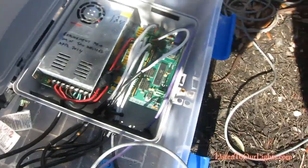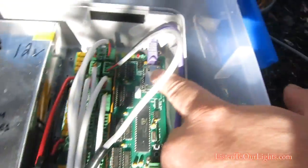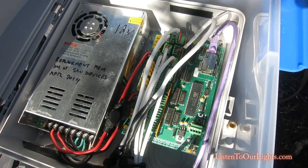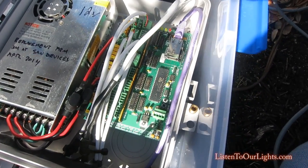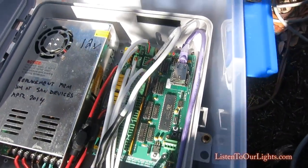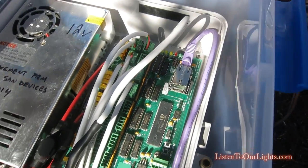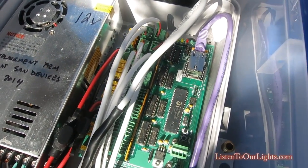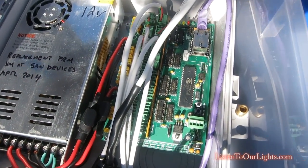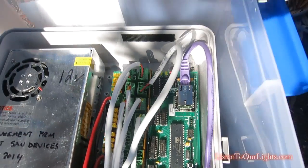Inside the case, we have the E682 controller. The ethernet cable comes in on this purple connector, and that is running E1.31, which is DMX over ethernet. That's how it gets its signal from the computer, which is running Light-O-Rama S3. Now, there are 16 connectors on the board, and I have one connector for each tree — a 13-tree split between the two ports. There are actually only four logical ports, but they give you 16 connectors, so each bank of four connectors has to be configured exactly the same.